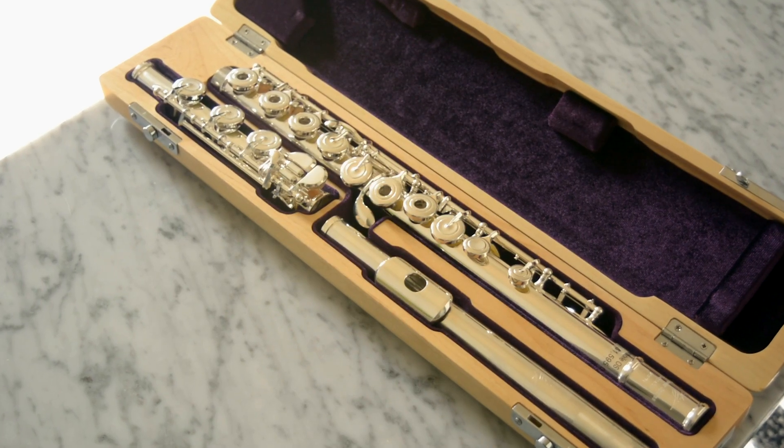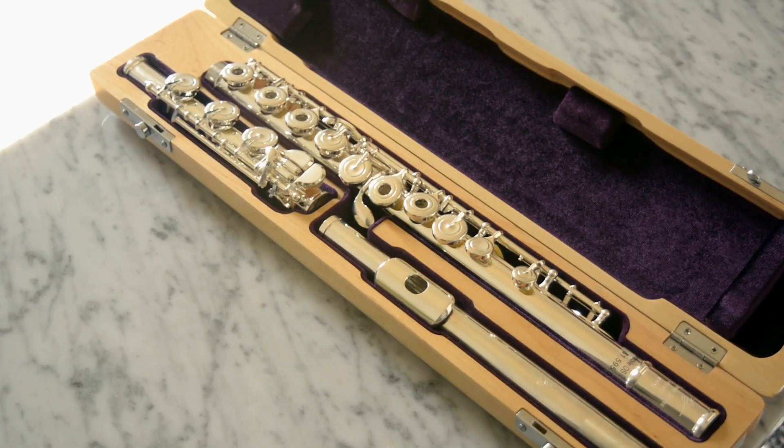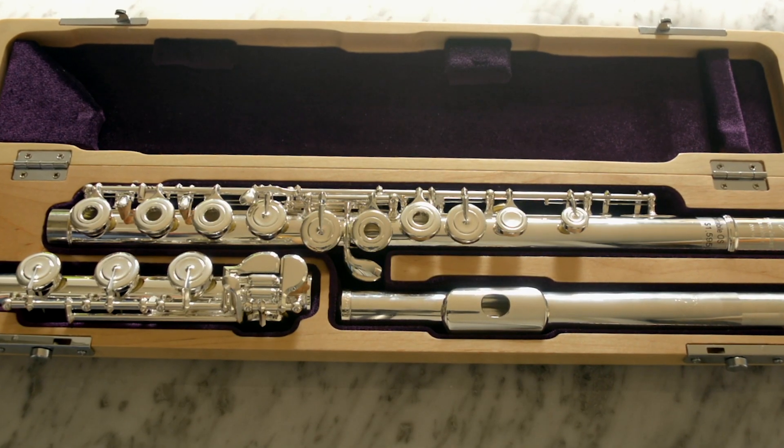The Cantabile is a step-up flute that has a sterling silver head joint and a silver plated body and mechanism. It comes with open holes and a B foot joint.